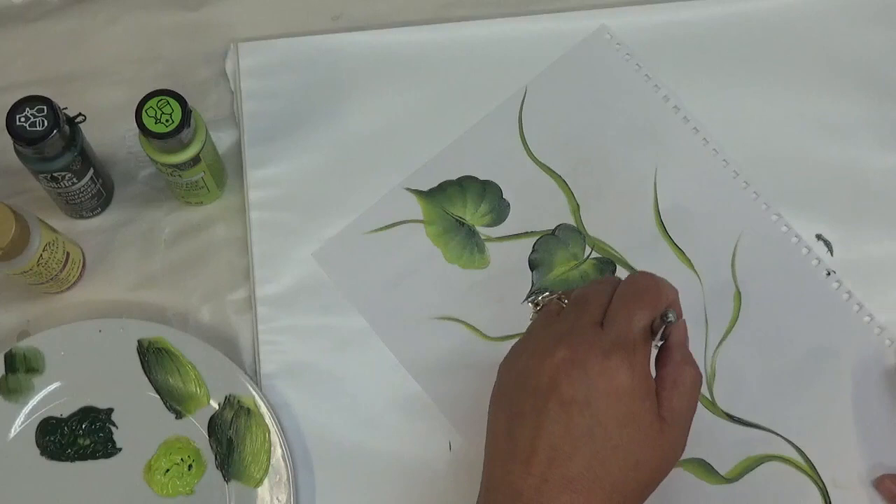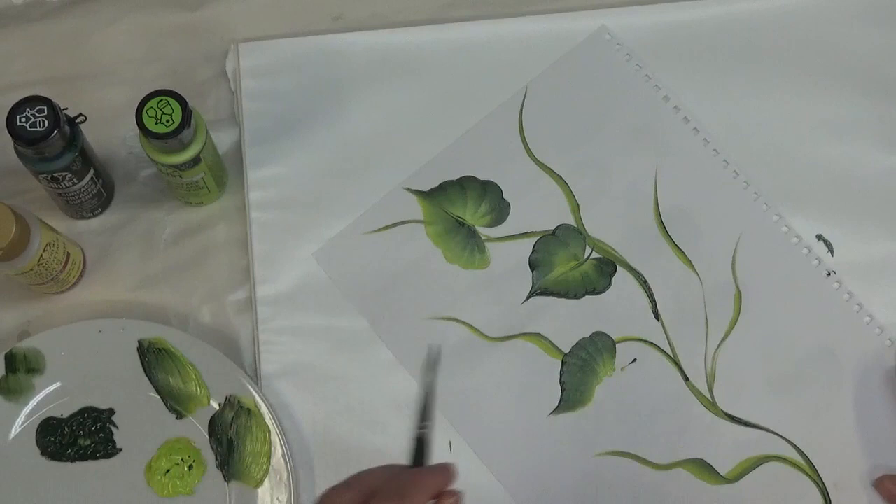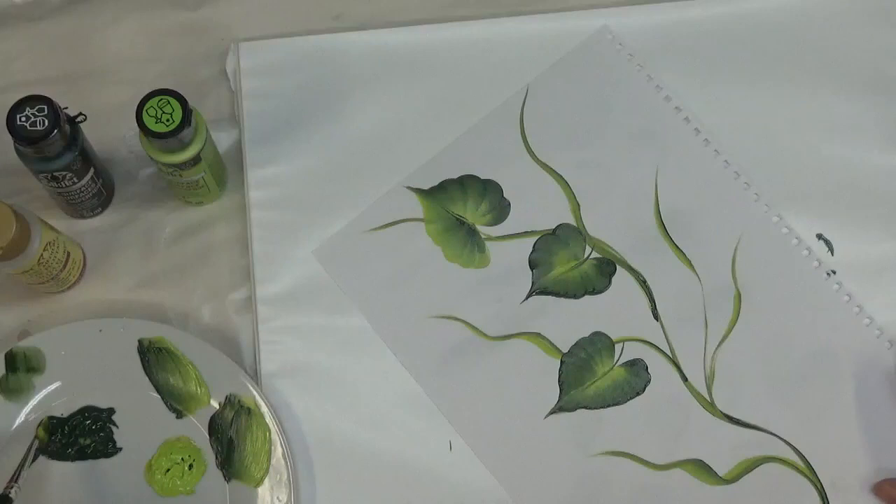A lot of times it helps if you do the V to start off with, and then do a couple of starter strokes before you go. Then you can just keep wiggling it a lot, so they're just smaller waves and not the big ones.